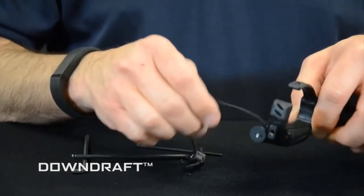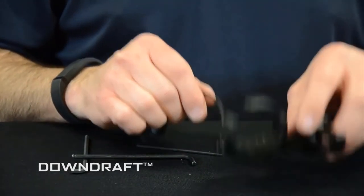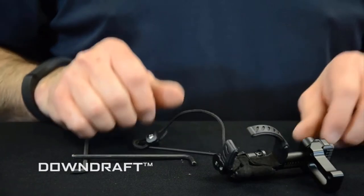The last thing you'll need to do is take your down cord and move it to the other side.